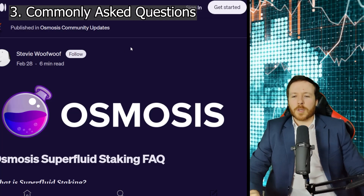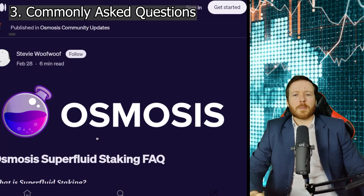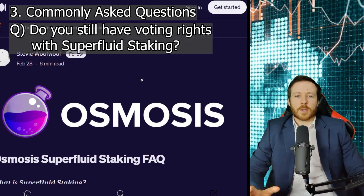Commonly asked questions. How are the rewards paid? These rewards will be automatically distributed to your Keplr wallet. You do not need to click claim and it happens once a day. These rewards will be paid in Osmo. How long is the unbonding period? 14 days. If you are using a different platform it might take 28 days, so I would advise using the Osmosis platform. Finally, do you still have voting rights from your superfluid staking? The answer is no — this is why you have to choose a validator that matches your ideology in terms of what they say, what they do, and how they want the platform to progress.